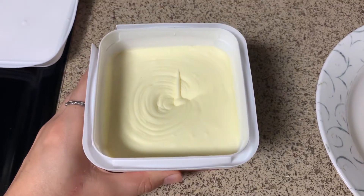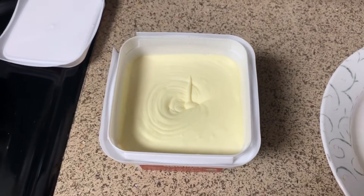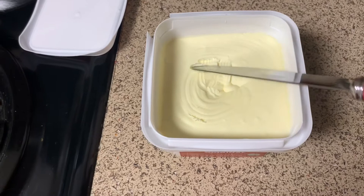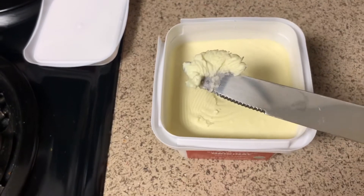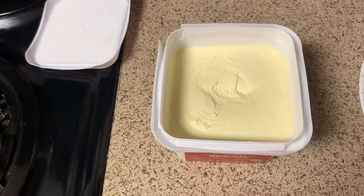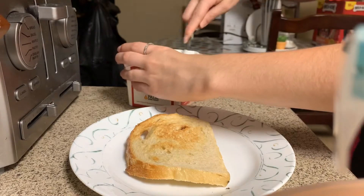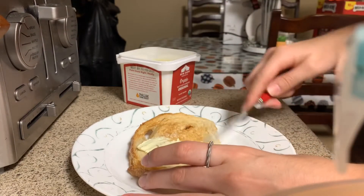Let's go ahead and see how it spreads. I'm going to stick a knife in and show you if it's spreadable or not. It's a little hard because it's cold, but pretty spreadable, which I thought was great. I'm going to go ahead and get some more butter on this knife and spread it on some sourdough toast.